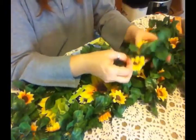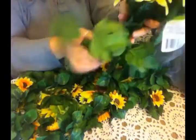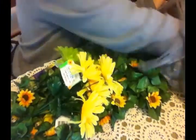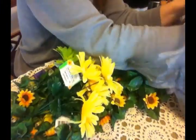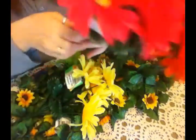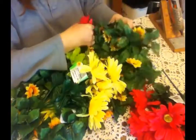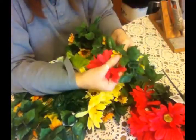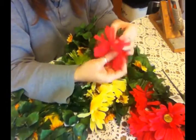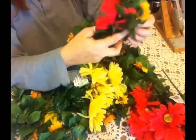I've got these Gerbera daisies that I'm going to be putting on here. I was planning to hot glue them onto this garland, but I'm wondering now if I could just pop these off of their stems — like that — and then pop them back on here. Let me take a sunflower off and pop this on in its place. And yes, that works. That is perfect.